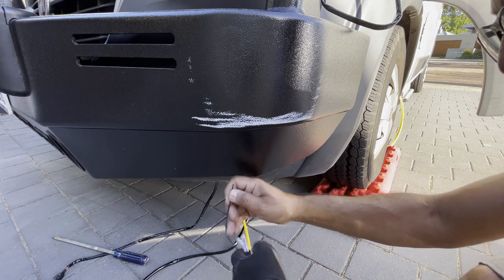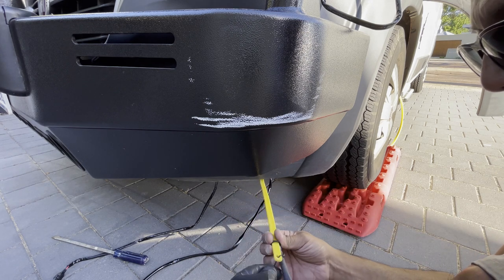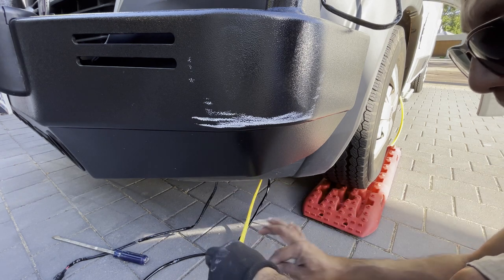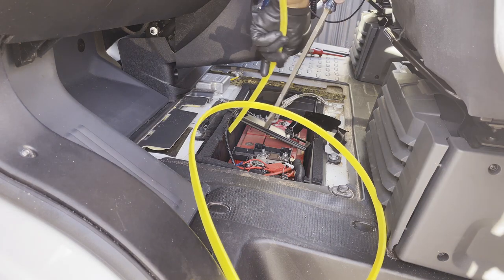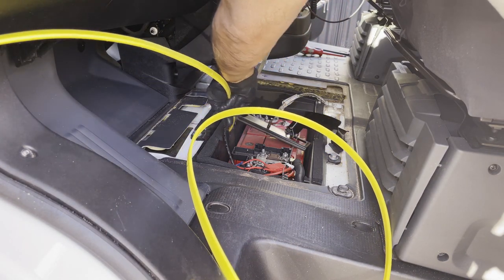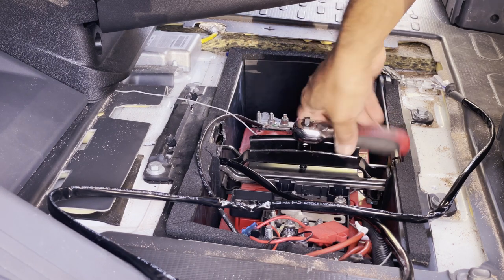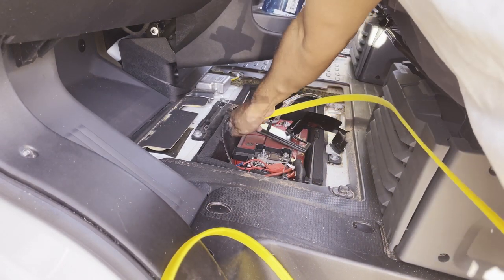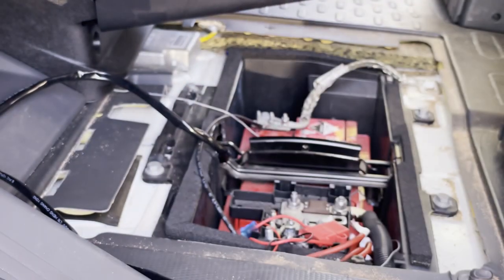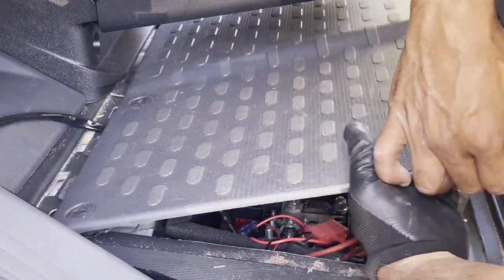Now step four: placing a switch on your dashboard. The first challenge is to run the cable from the engine compartment into the cabin. For that I used a yellow electrician's aid and made the cable run through the floor of the cabin where the battery compartment is. By removing the holder which tightens the battery inside its cage, I found a little opening which did the job nicely, allowing the cable to come through. Once I was able to run the cable through, I replaced the battery bolt, replaced the cover for the battery compartment, and then ran the cable towards the driver's side.